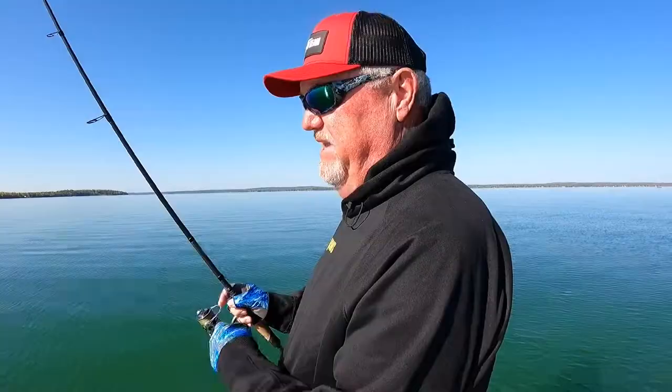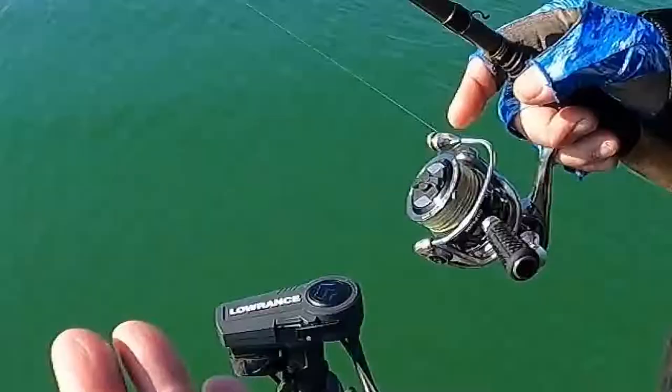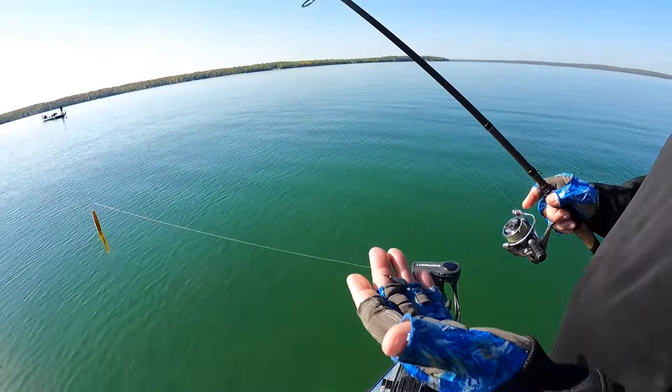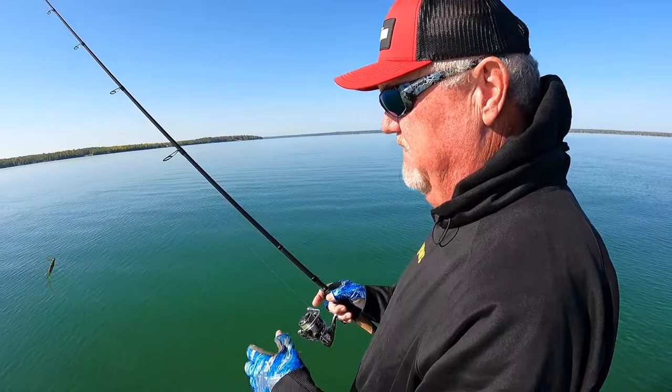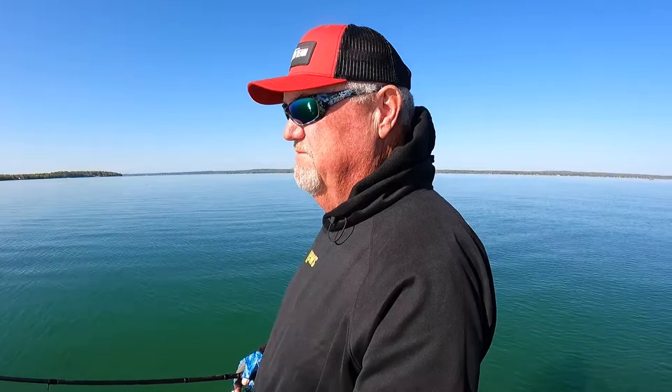It's so subtle — it's the ultimate finesse technique. It's all about the rate of fall. I've got a quarter-ounce on here. A lot of times, if you're fishing shallow water, you want to drop down to an eighth. By the same token, if you get deeper, you may want to go to a heavier weight to get to the bottom.